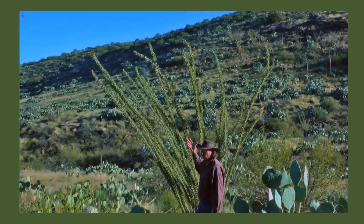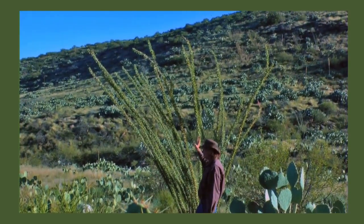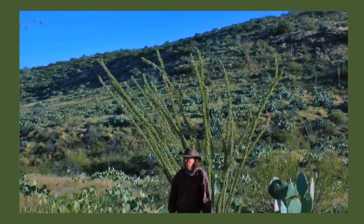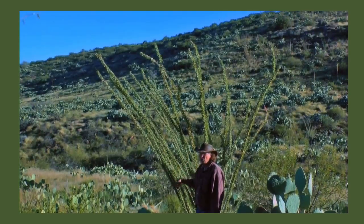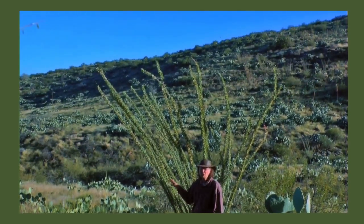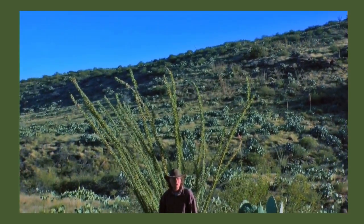This oak teal might make leaves four times a year depending on the rain — maybe even more. It can make leaves, then there's a month of drought and it drops its leaves, and then in September it rains and the leaves come back. What we're seeing here is because often by now the monsoons have tapered off, and in a non-El Niño year the oak teal usually doesn't have leaves at this time of year, but recent rains a few weeks ago have encouraged it.